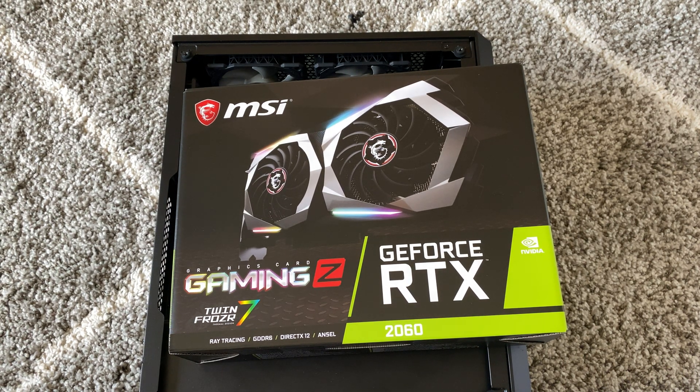What's going on, you guys? So I have another MSI Gaming Z GeForce RTX 2060 unboxing. I'm going to install it on a custom PC.